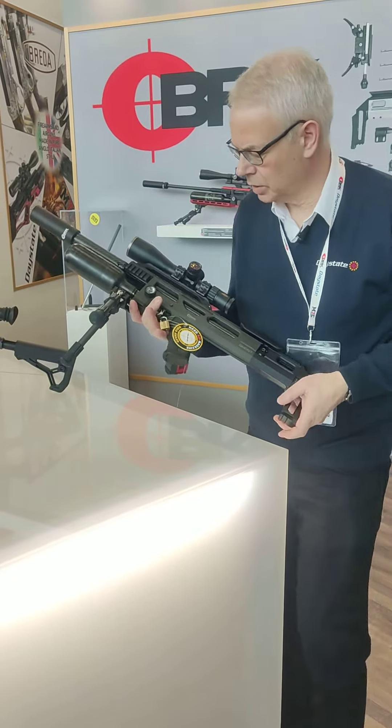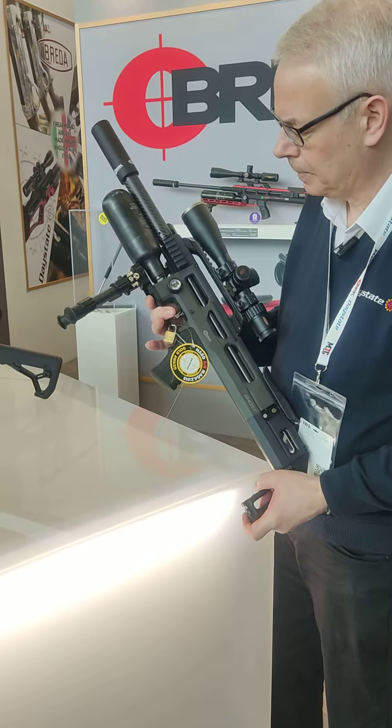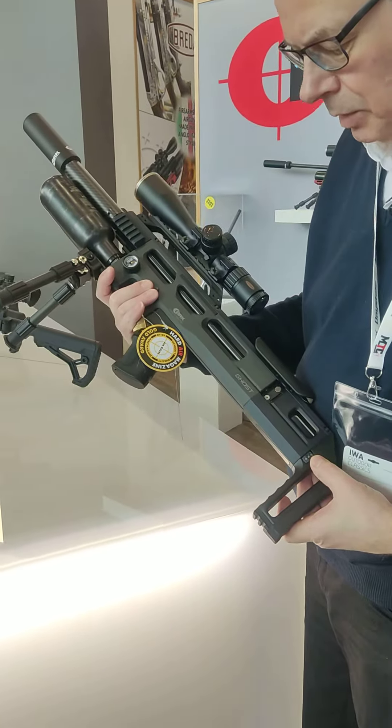The Ghost is regulated with a Huuma regulator. This one has a 300cc bottle. The plus version has the 480cc bottle.